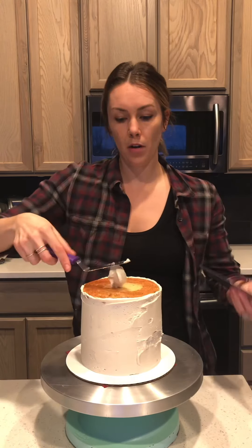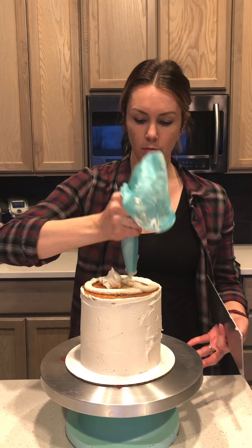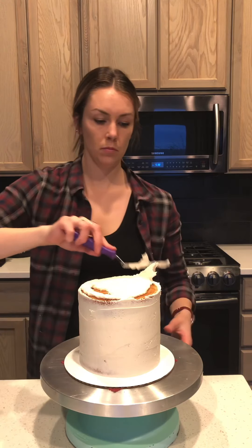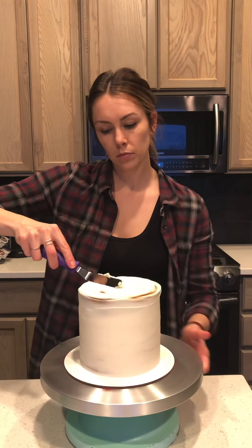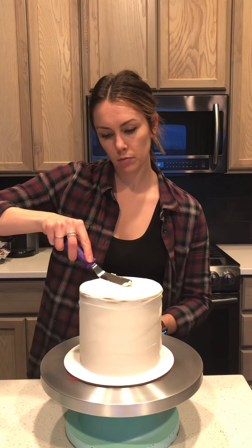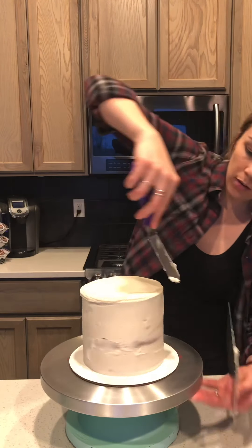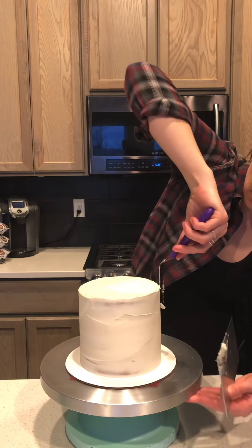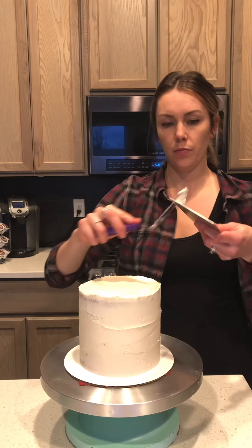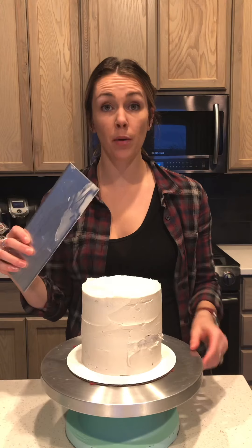I'm just going to scrape off the top. Go around, and some of the top of the sides right here where you can see some of the cake — you don't want to be able to see any of your cake layers. Now I'm going to run this under hot water for about 10 seconds and wipe it off with a clean cloth.